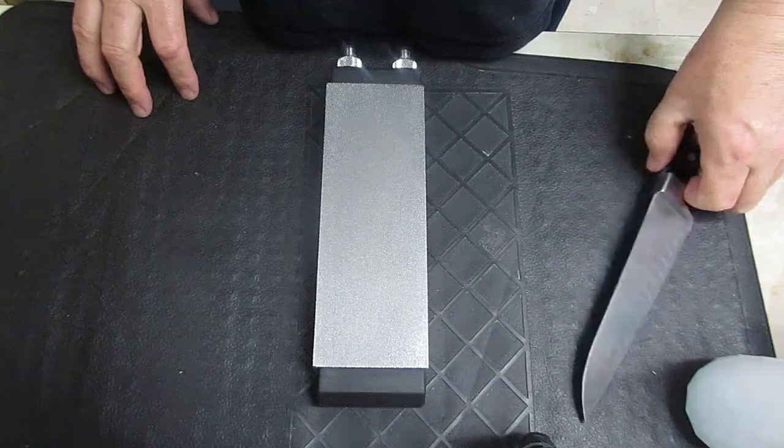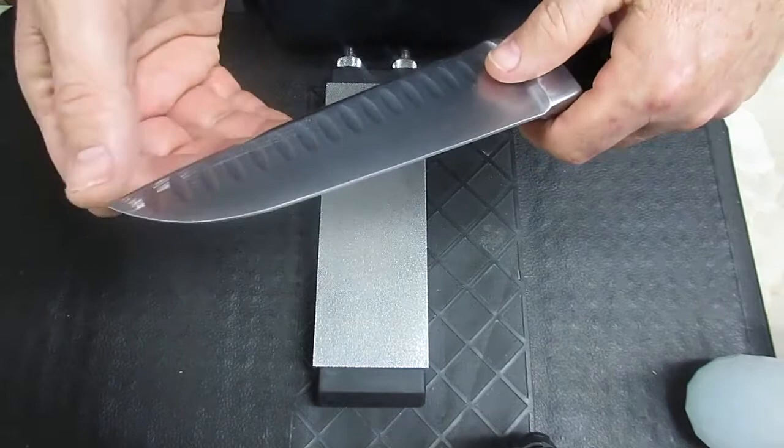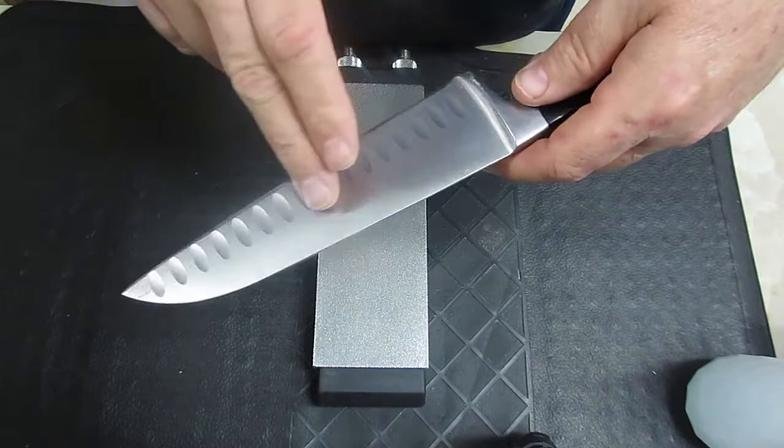Hello there. This is a very cheap Santoku knife. I bought this knife for like $7 or $10 or something like that at Big Lots.